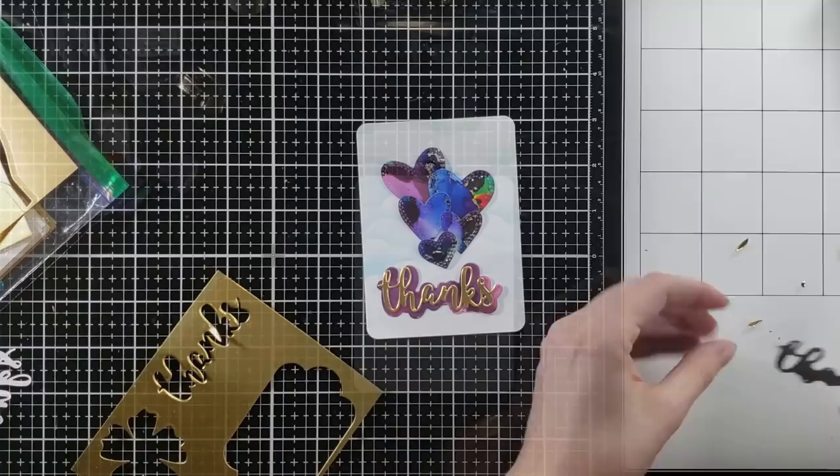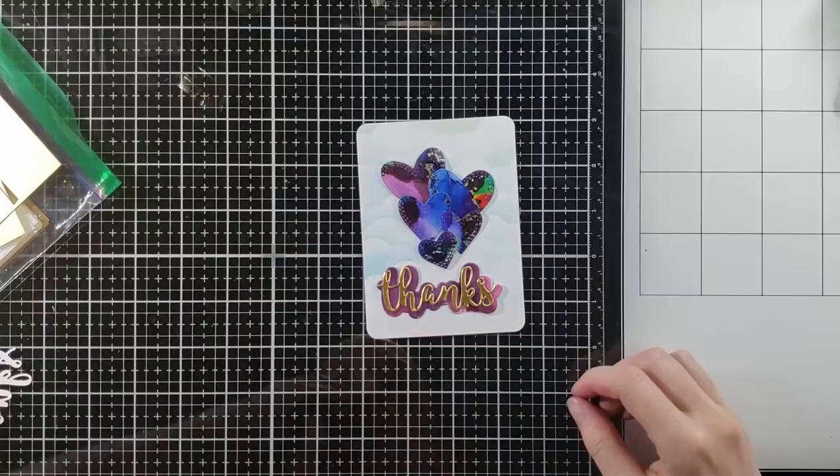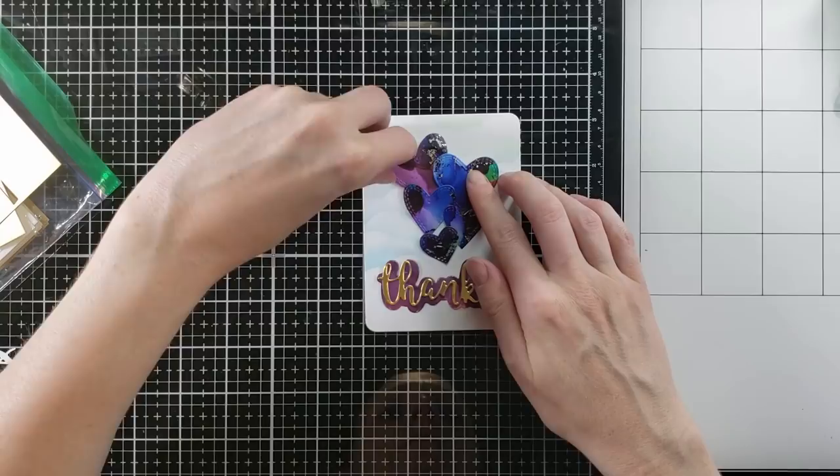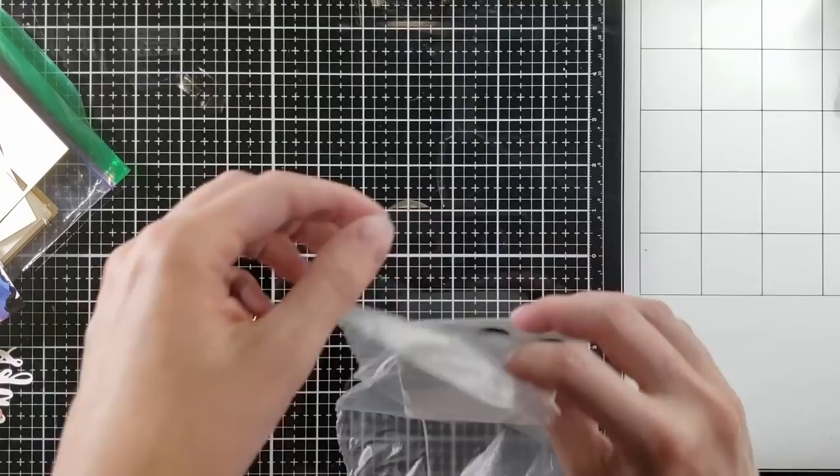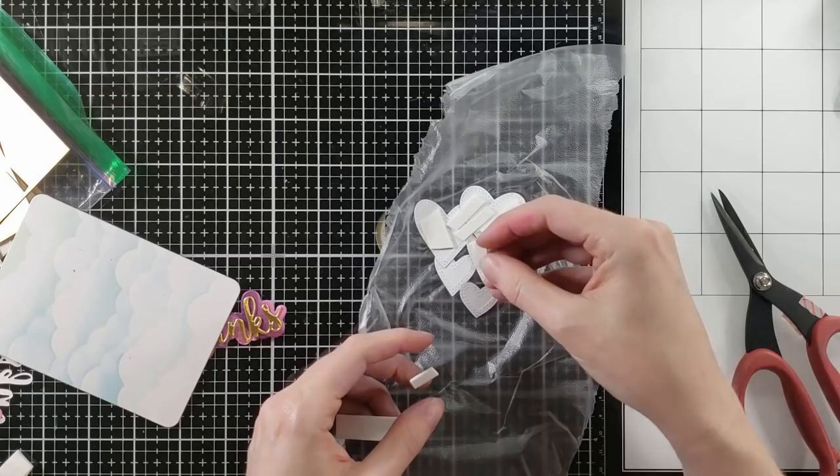So I'm going to figure out how I want to do my sentiment. Something was just not looking right with this sentiment. I like the gold, but I didn't like the background. This is a paper rose shadow sentiment. I'm playing with this and trying to figure out what direction I'm headed, and I put it aside because something was not working for me. I'm going to take some press and seal because I like that layout — but watch what happens when I try to remove the press and seal.